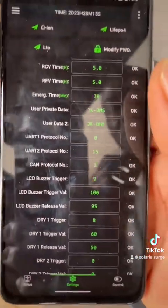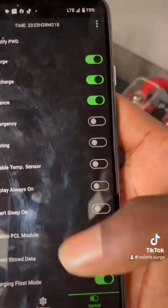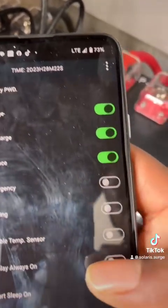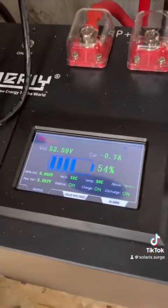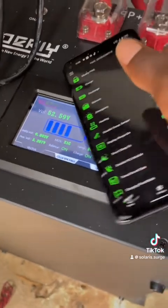There will be a beep confirming you've done that correctly. I also go to Control and turn the display on — click 'Display On' so the display will always be on. Now that we have configured the BMS, it's ready to be connected to the Growatt inverter.